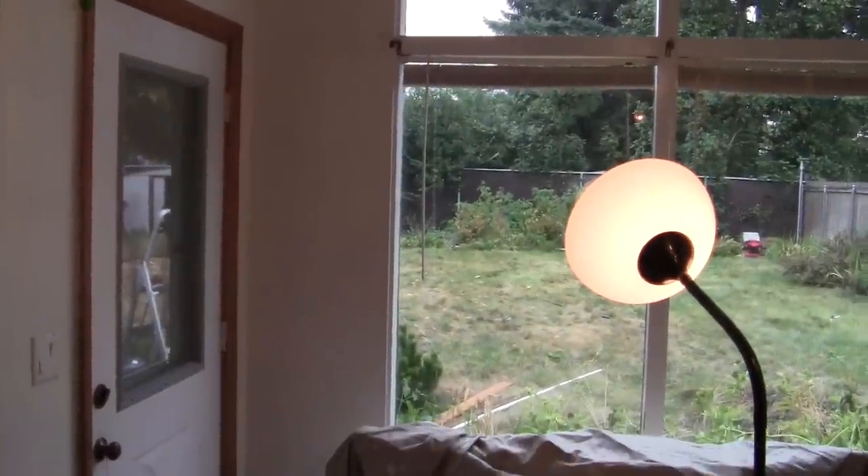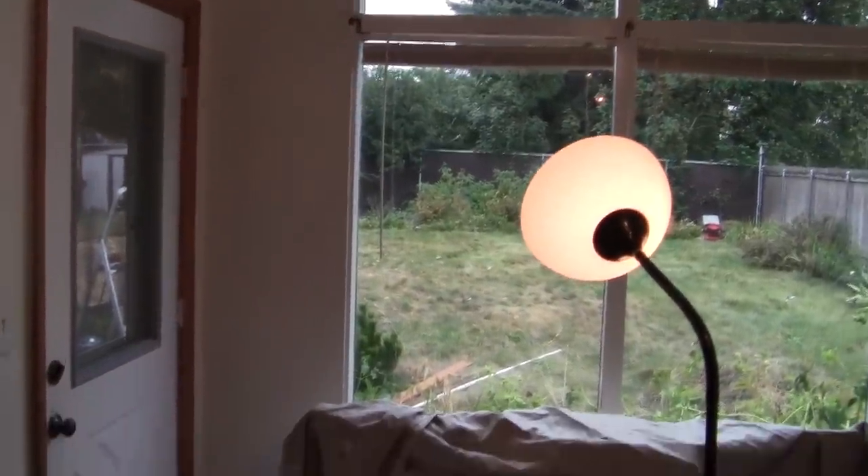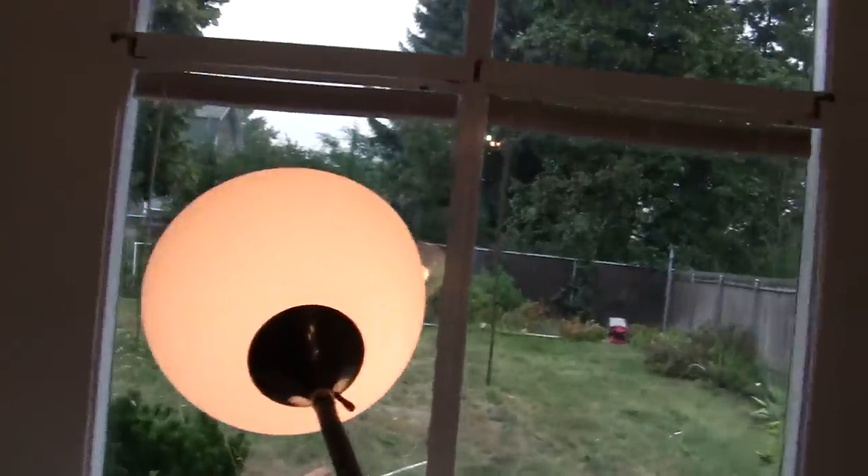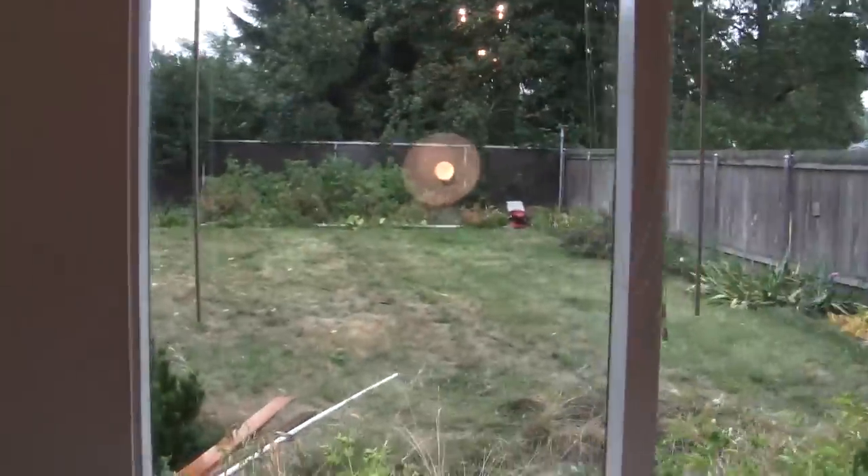Now we're going to start a little painting adventure. First thing we have to do is determine what the weather is outside as far as humidity. We're going to start on this back wall right here.